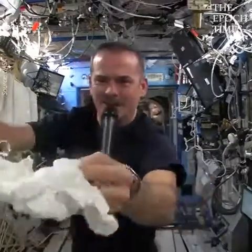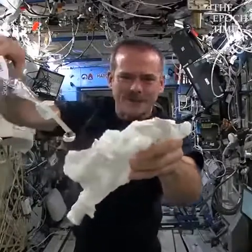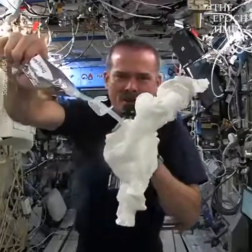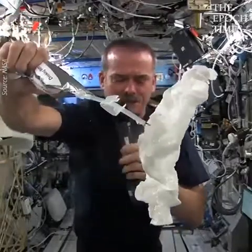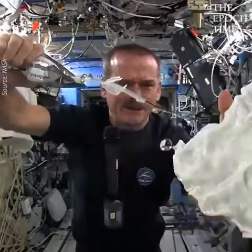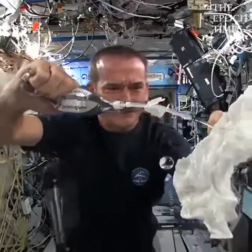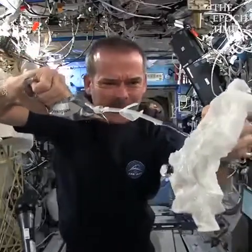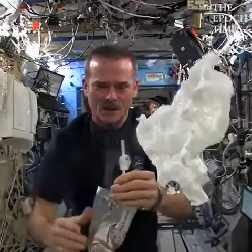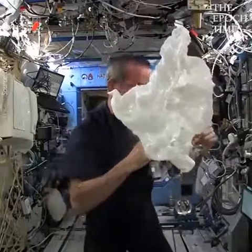It's getting nice and wet. I want to make sure for the experiment that it's really soaking wet. So I have a soaking wet washcloth here floating in front of me, and now I'm going to wring it out and see what happens.